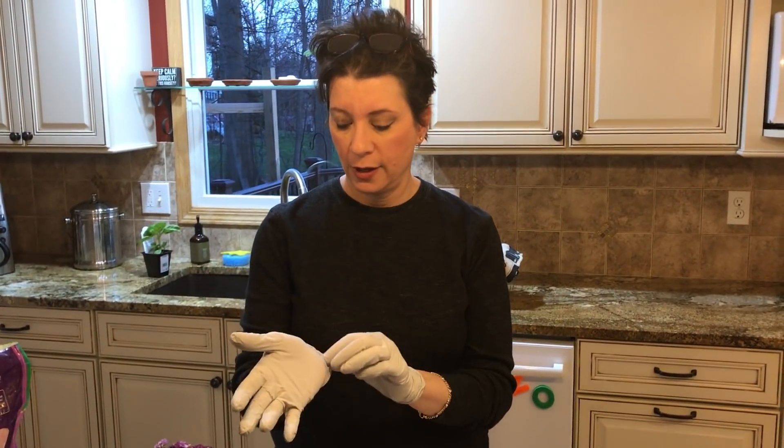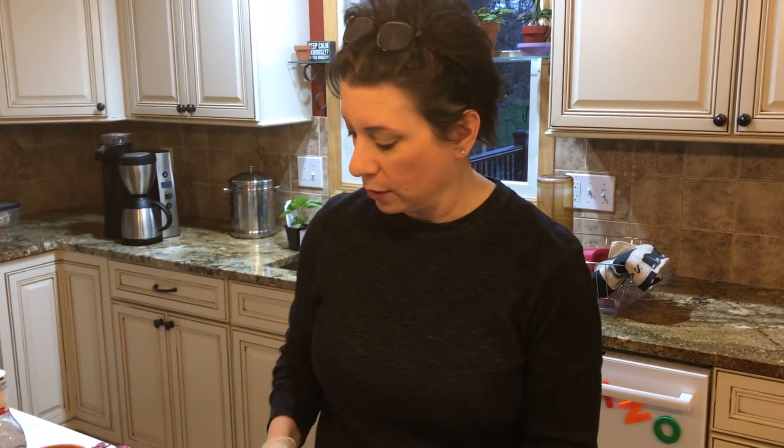I'm wearing these gloves right now — they're just little exam glove things — and it's not because I don't care about getting my hands dirty. It's because my hands are really dry and if I don't wear them, they're going to be horrible.